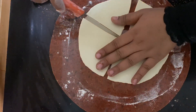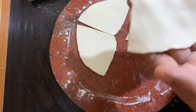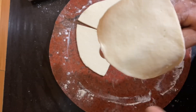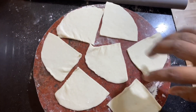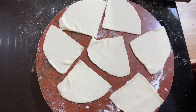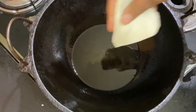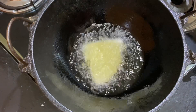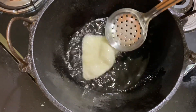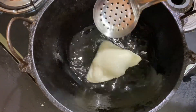We will fry it over heat. We will fry on a medium flame with a high flame. We will put a paper on top and dry it with a medium flame.